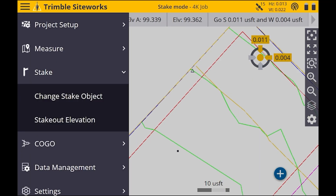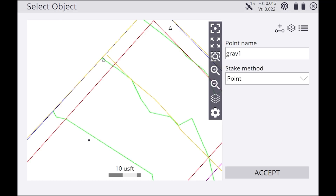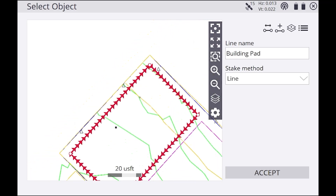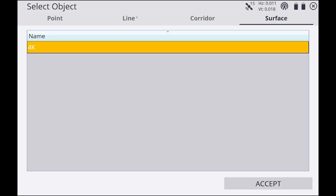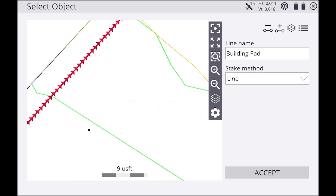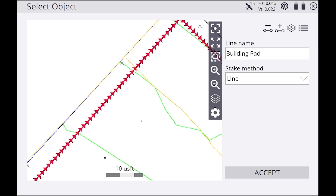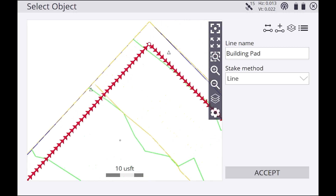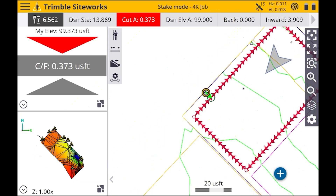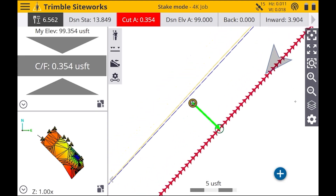If you want to stake out a line, hit the menu in the top left, hit Stake, then you can select the line and hit Accept. Before that, if you hit the menu in the top right and go to Line, you can actually select which line you want to stake out. We're going to be doing the building pad, so hit Accept again.